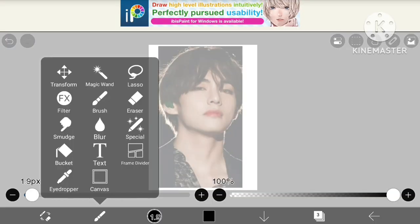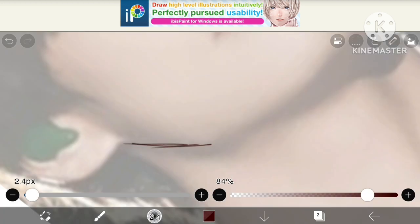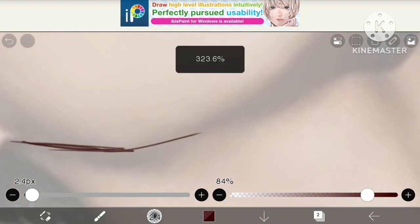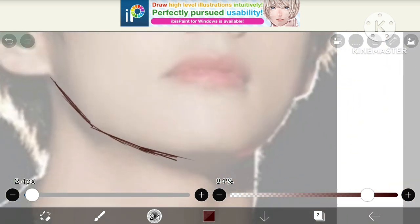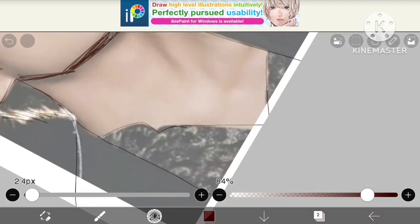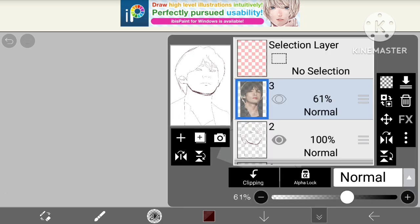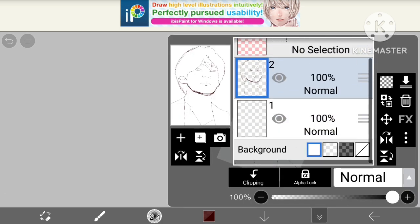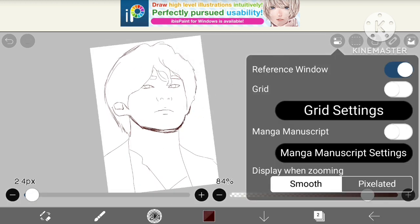I've taken the photo and now I will roughly sketch it. I'm just roughly sketching it — we will sketch it properly later on. It is almost done. Now I will remove this photo and let's start the proper outlining.